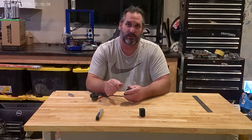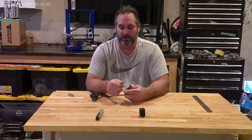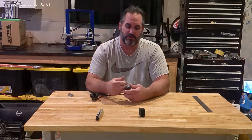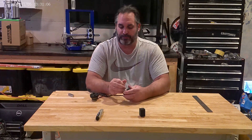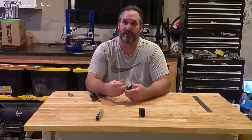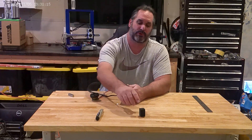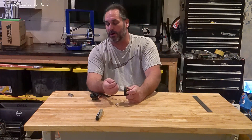I'll leave the STL file in the description. We've almost got this together. Now this is the easy part — the hard part's going to be when you start playing with magnets. These are the Neodymium 52s, so they're knuckle breakers, is what I like to call them. They hurt.